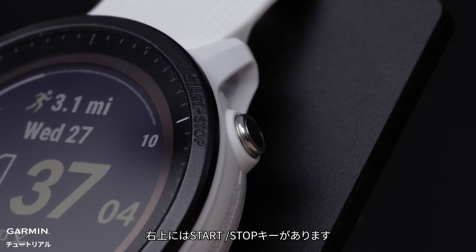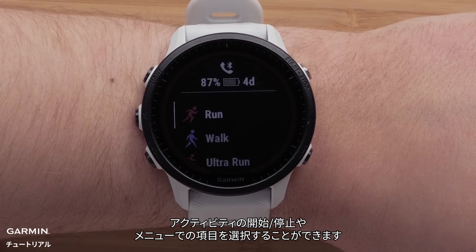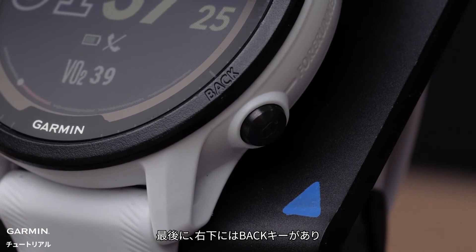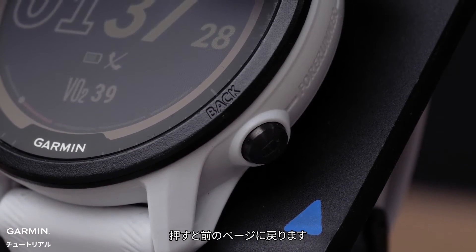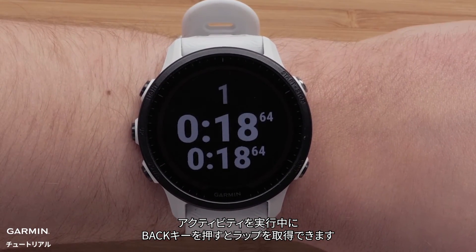On the top right is the Start Stop button. In addition to starting and stopping timed activities, it will allow you to make menu selections. Finally, on the bottom right is the back button. Pressing it will return you to the previous screen. While in a timed activity, press the back button to mark a lap.